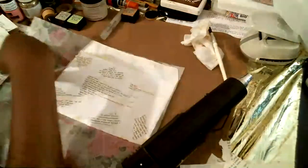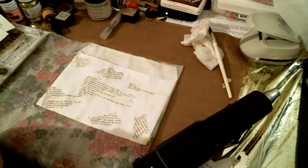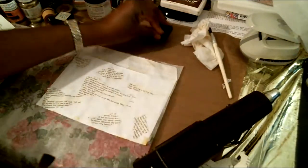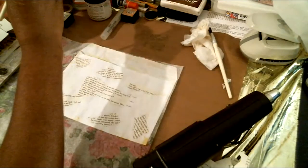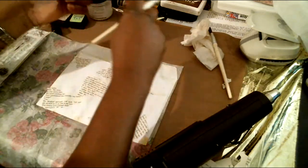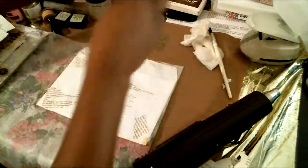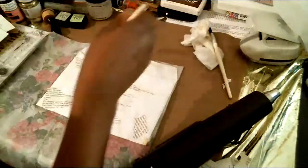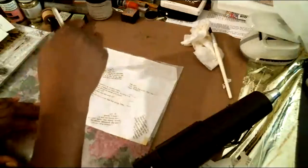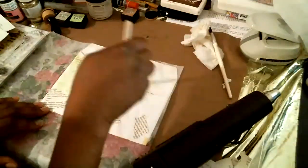...take some more of this twisted citron and I'm just going to put it on my mat, spray a little water on it, and then I'm just going to paint it in between — not really painting on the book pages but kind of going in between the book pages.